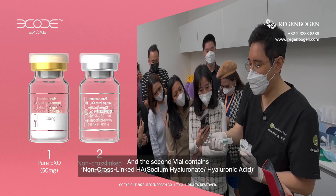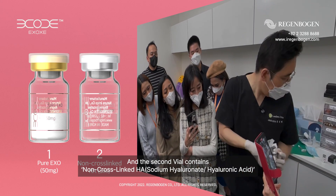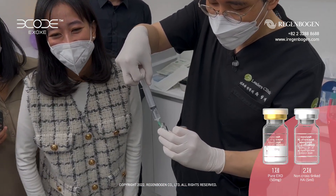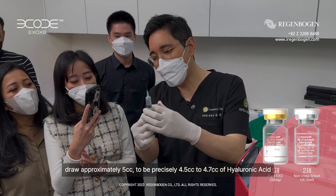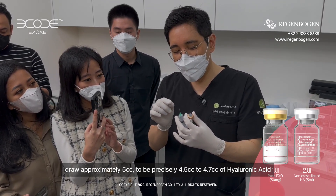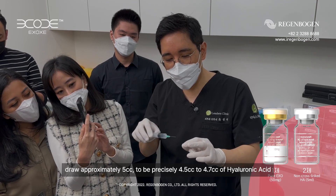The second one is the non-cross-linked hyaluronic acid. It has about 5 cc — exactly 4.5 to 4.7 cc of hyaluronic acid.